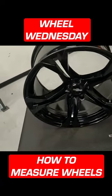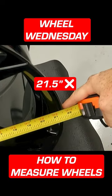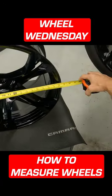So if you measure the face of it, you're going to get 21 and a half inches, but that's not how you measure the wheel. There's a groove right here where the tire sits on both sides. So that's basically going to be the 20 inch — that's where the wheel actually is.